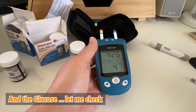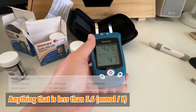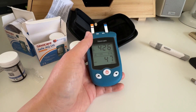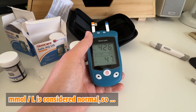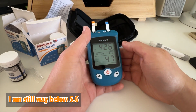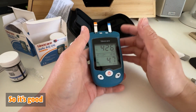And the glucose — anything less than 5.6 mmol per liter is considered normal, so I'm still way below 5.6. It's good.